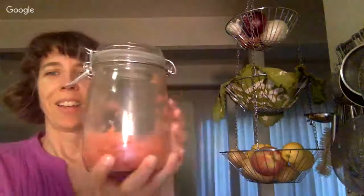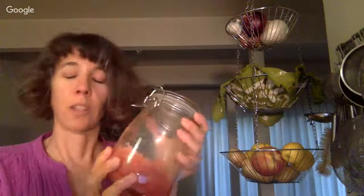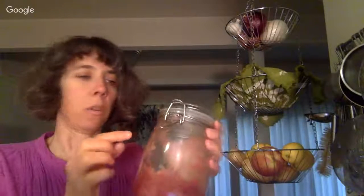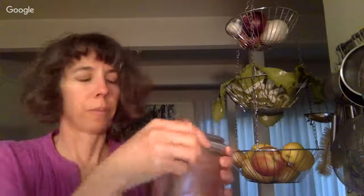I put a ton of ginger in this one — ginger makes really fizzy drinks and really fizzy ginger beer. On the very first day, after 24 hours, I opened this and it just sprayed all over, and it sprayed pink on my walls. So it's a good idea to put a towel over it when you're opening it, just in case, so you don't get sprayed.